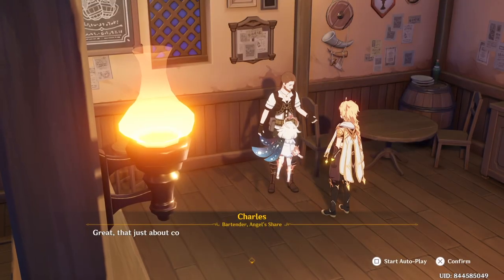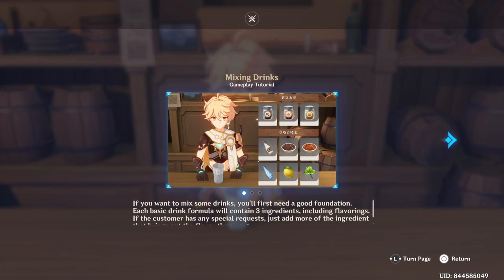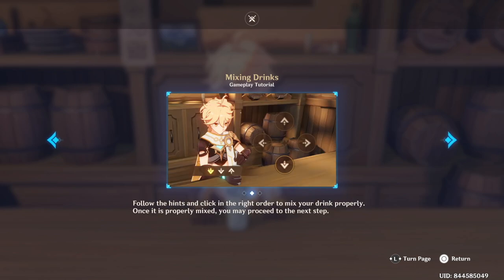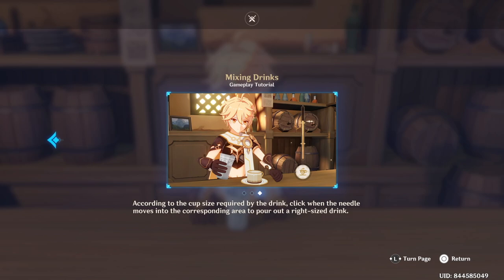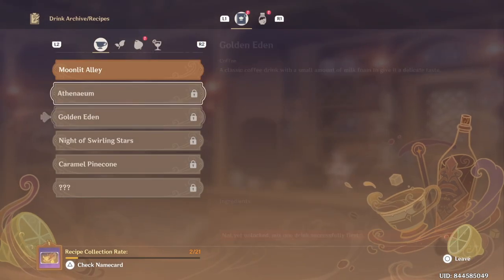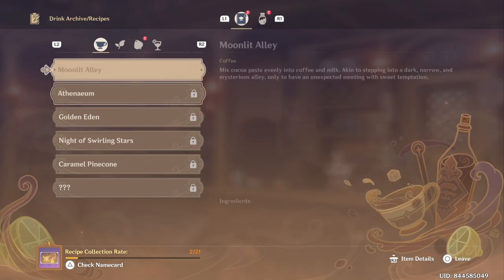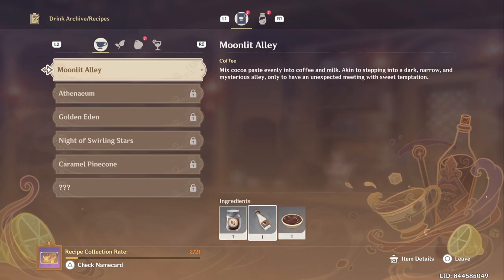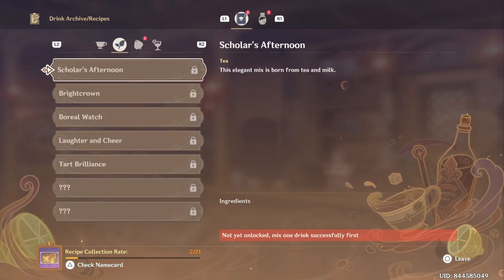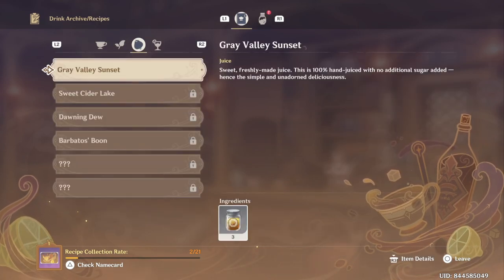Anyway, this event is very easy once you know it. You just need to make recipes for your friends. You can check the ingredients and make the size of the recipe — for example, a coffee: large, small, or medium. When you get the request, just press the square button to see the menu for all the recipes and the ingredients you need.